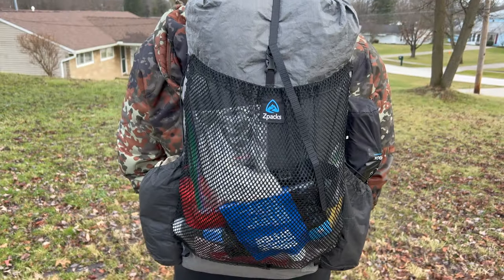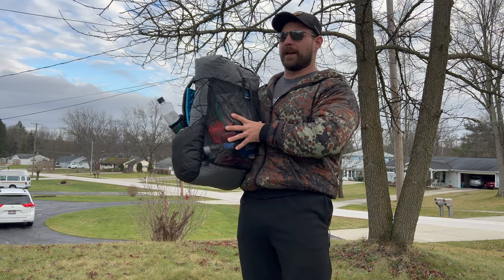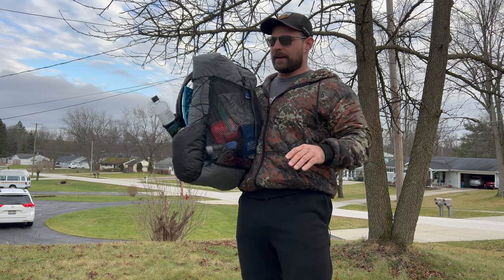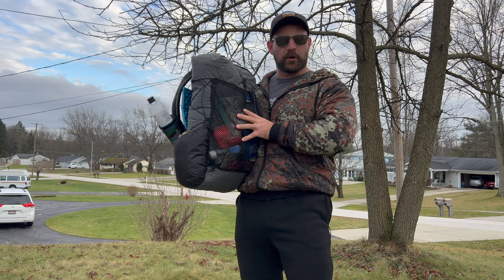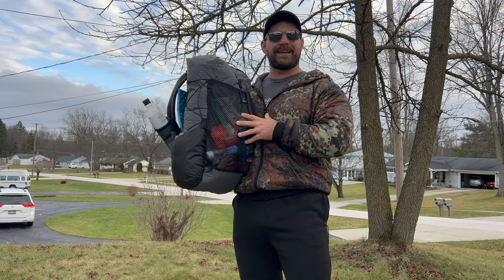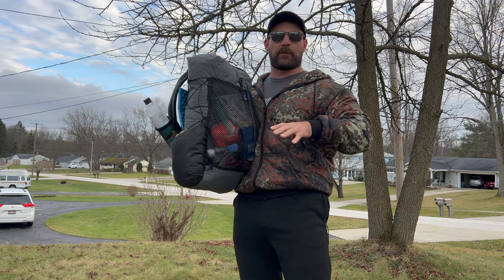This is for somebody who either has or is looking to have a dialed-in ultralight backpacking setup. This pack is good at holding up to 20 pounds — that is it. It is so small and lightweight that if I take all the gear out of it I can literally fold it down and put it inside of a gallon freezer bag. That is how minimalist and how small the pack is.